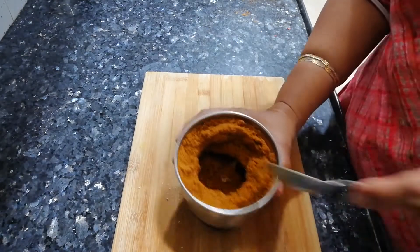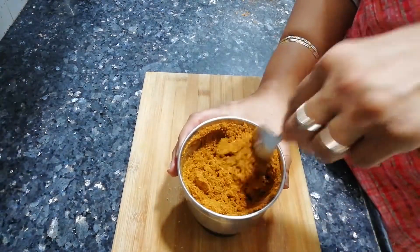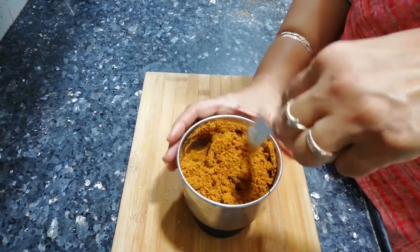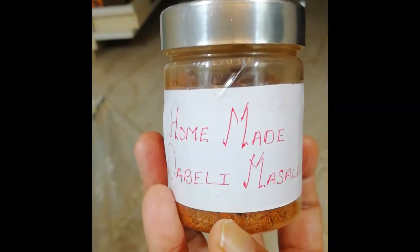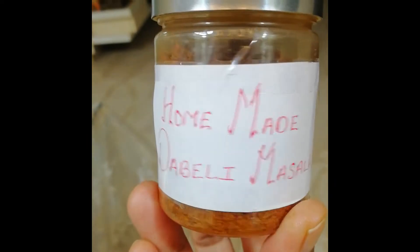Hey guys, welcome to my channel Mama's Yummy Love. Hope you all are fine and doing well. Today we are making daabeli masala, which is very handy for making daabeli. Definitely store-bought masala is less hygienic and tasty, so let's start with how to make daabeli masala.